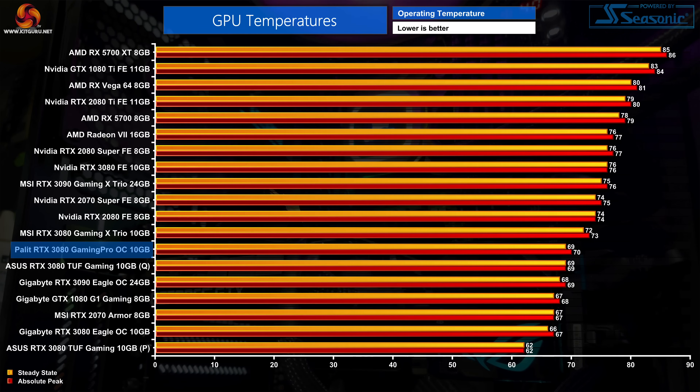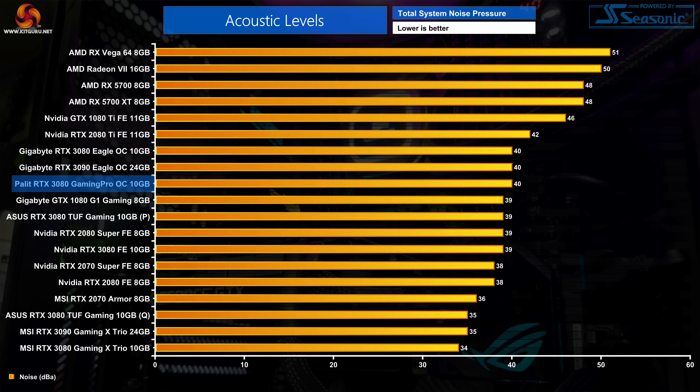Starting with thermal performance, the Palette card does well here. We saw peak GPU temperature hit 70 degrees during our 30-minute stress test with a steady state of 69 degrees — a little warmer than the Gigabyte Eagle OC and Asus TUF Gaming, but still a 6-degree reduction compared to Nvidia's Founders Edition, and 3 degrees cooler than MSI's Gaming X Trio. In terms of noise we recorded 40 decibels, putting it on level pegging with the Gigabyte Eagle. Technically louder than the Founders Edition and the Asus TUF Gaming at 39dB, but the difference to the human ear would not be perceptible. The fans were running at 48% speed, around 1890 RPM.